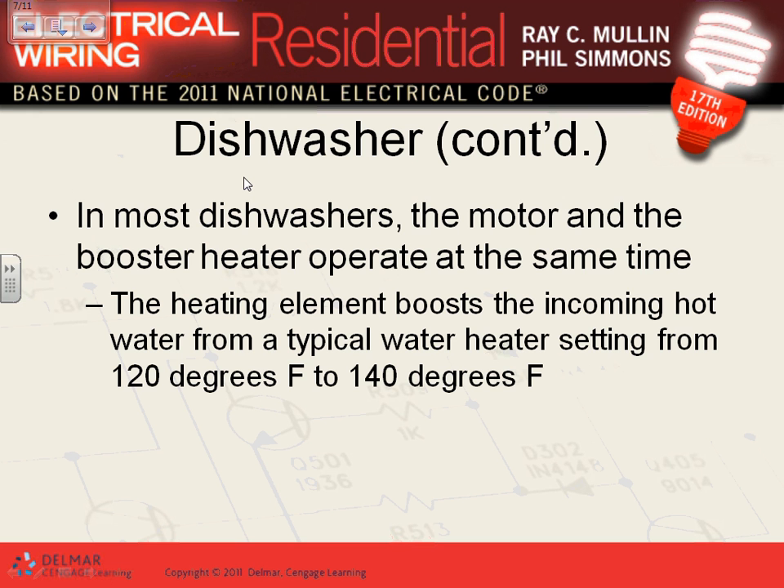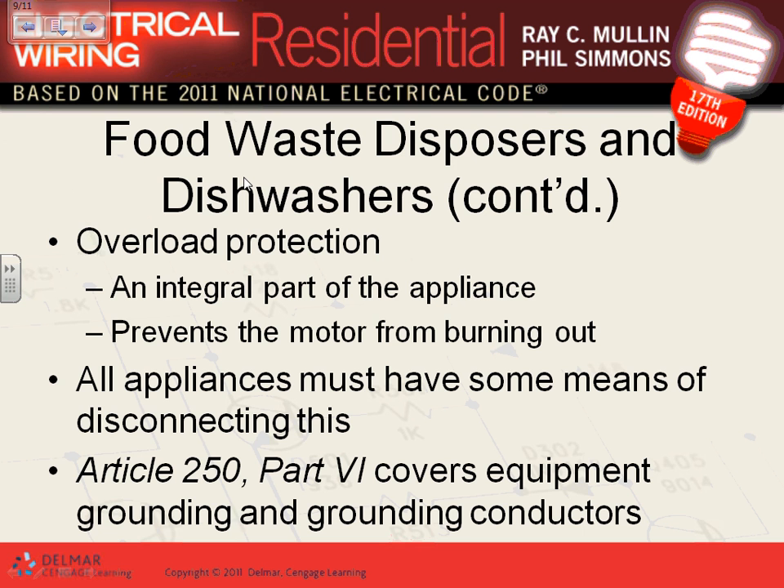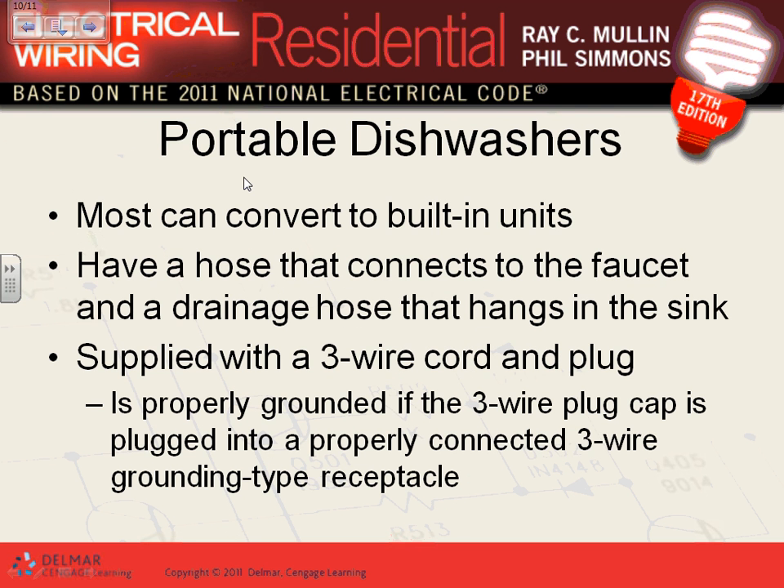The dishwasher has a heating element that takes your water temperature from 120°F all the way up to 140°F — that's just FYI. Dishwasher can be direct wired, hardwired, or plugged in. All of them have overload and all must be grounded. Has anybody seen a portable dishwasher? It's like anything portable — you plug it into any 20-amp, 120-volt receptacle and off it goes.